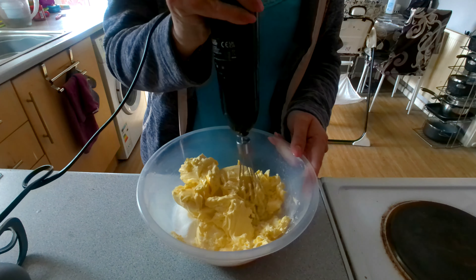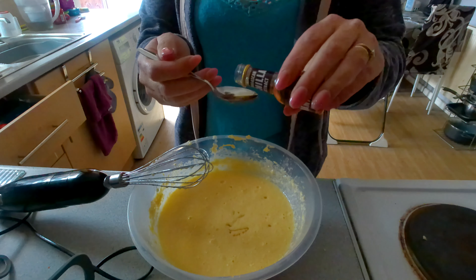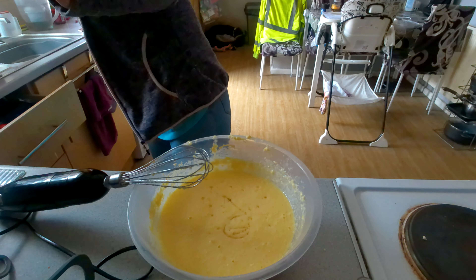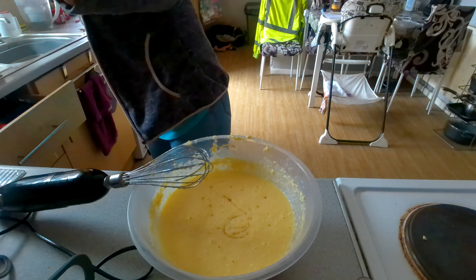Once you've done your eggs, add two teaspoons of vanilla and whisk that in. Then we're going to fold in the flour.